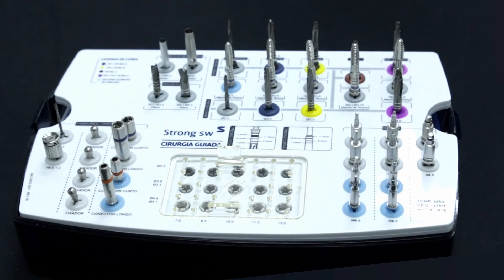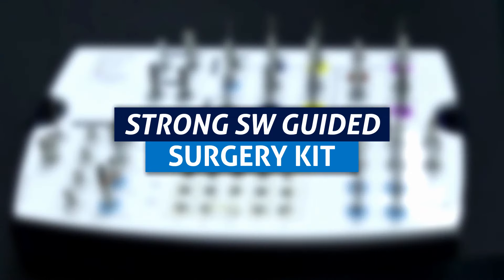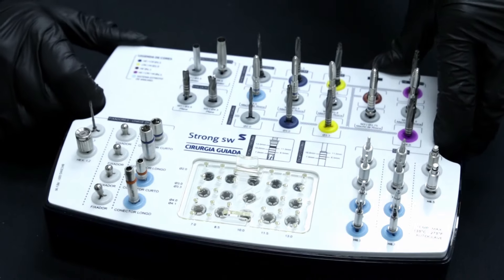Hello! Today we are going to talk about the StrongSW Guided Surgery Kit, exemplifying an implant drilling sequence.